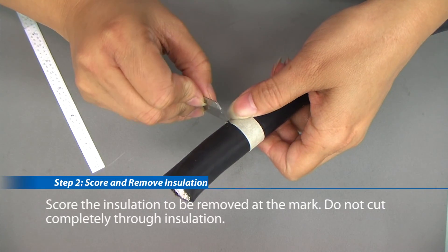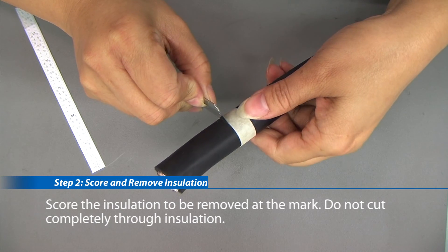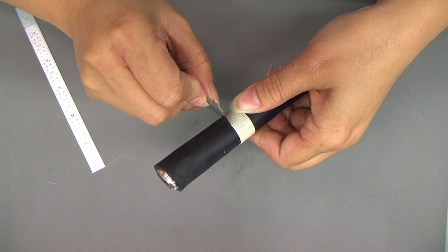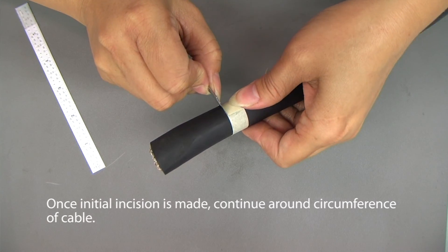Step 2: score the insulation to be removed at the mark. Do not cut completely through the insulation. Once the initial incision is made, continue around the circumference of the cable.